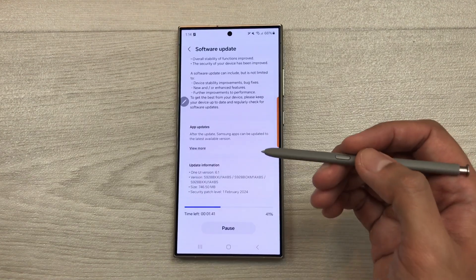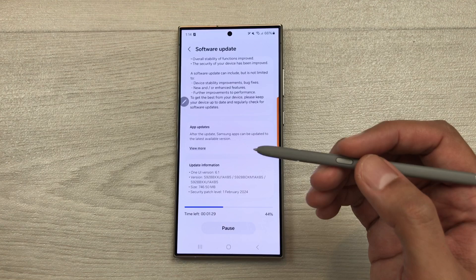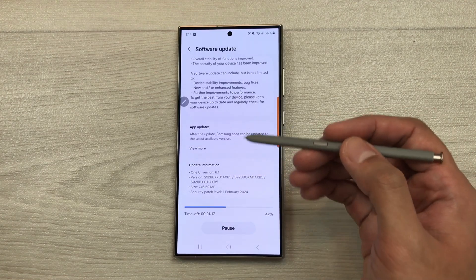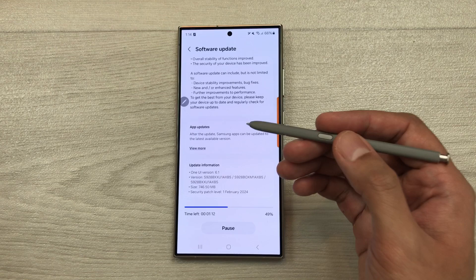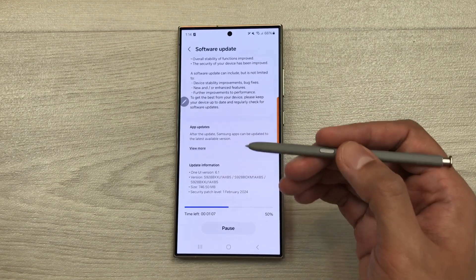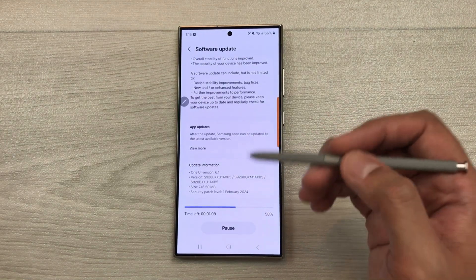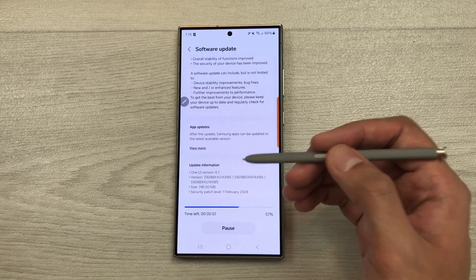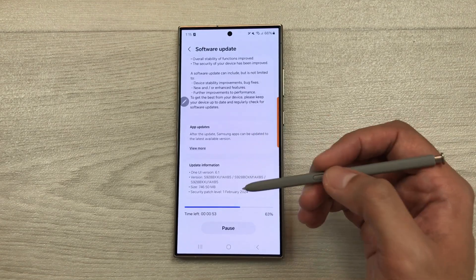The next thing I want to mention is I am making this video in European region. Maybe in a few days you will also get this update in your region. I got this update on 23rd February 2024.